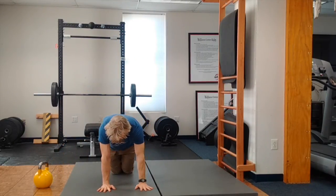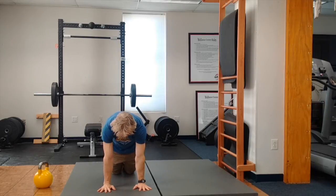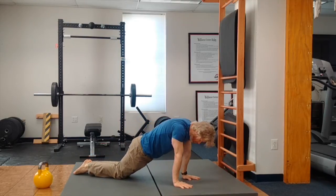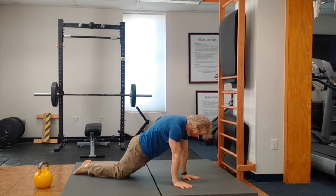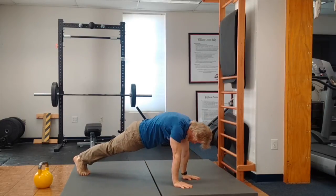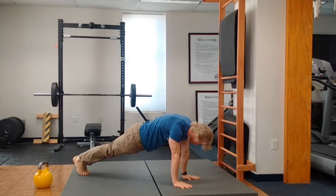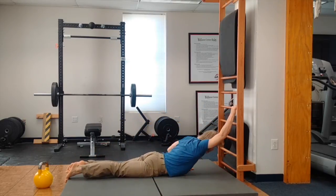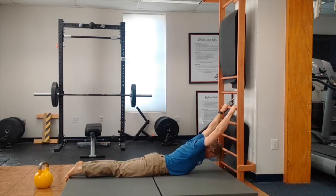Next, we're going to have scap shrugs. If you cannot do scap shrugs with your elbows locked, then you're going to start them on your knees. With elbows locked, today you're going to have your hands facing forward. Your feet and knees are together, your glutes are tight, and you're trying to squeeze your shoulder blades together. Really get them together — pinch them like you're pinching a pencil. Then push the floor away so you round your back like a mad cat. You've got 10 of those.